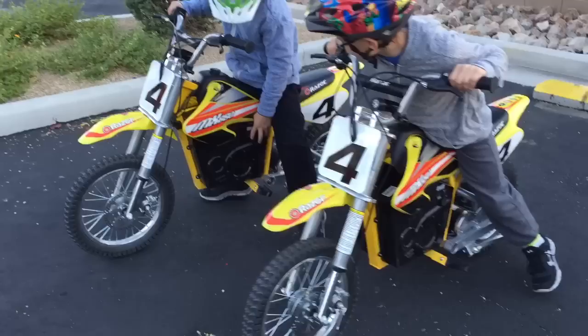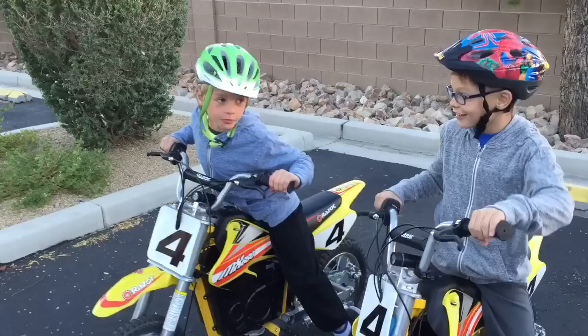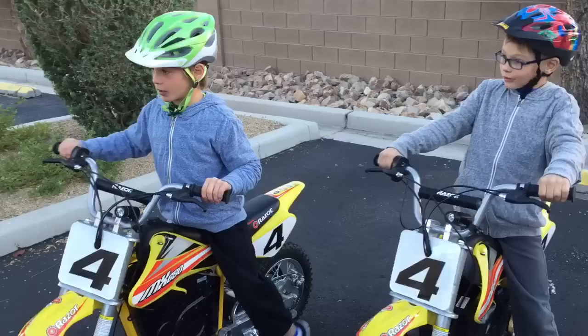We just got new bikes, and they're so cool. We jumped off some things, like cliffs — little mini cliffs — and like the long parts of the sidewalks like that.